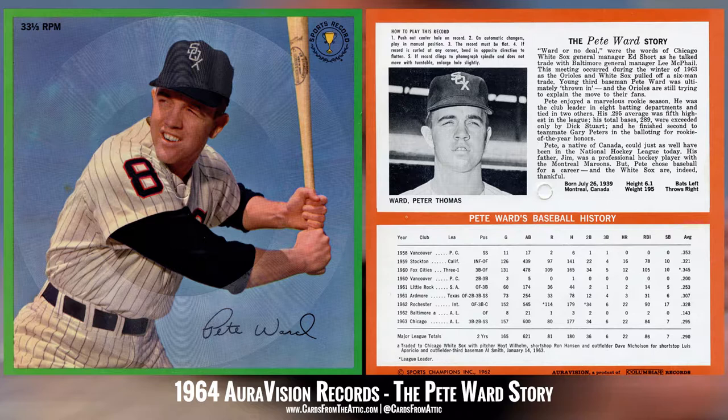Pete, you're from an active athletic background. Your father played in the National Hockey League. Was there ever any possibility of your going into hockey? Well, there really wasn't, Marty. I've always been a very enthusiastic fan of hockey, but we moved to Portland, Oregon out of Montreal in 1945, and I was pretty young, and there really isn't that much opportunity out in Portland for hockey. So that kind of eliminated my possibilities of becoming a hockey player.